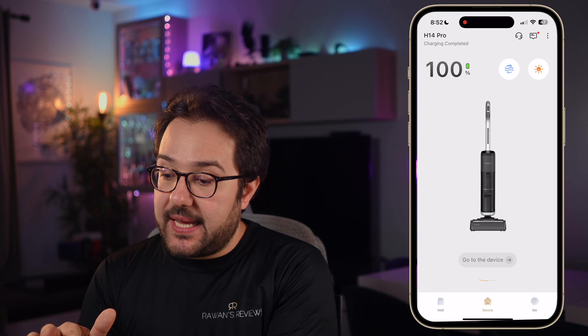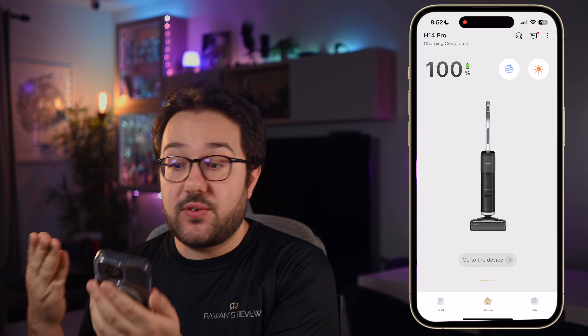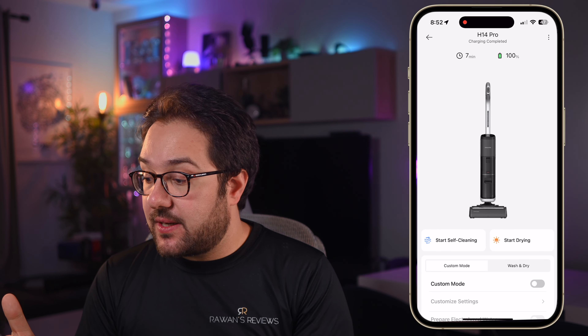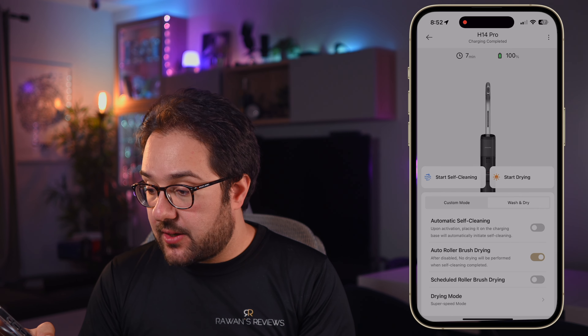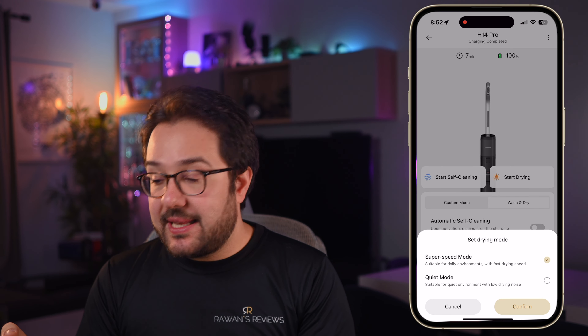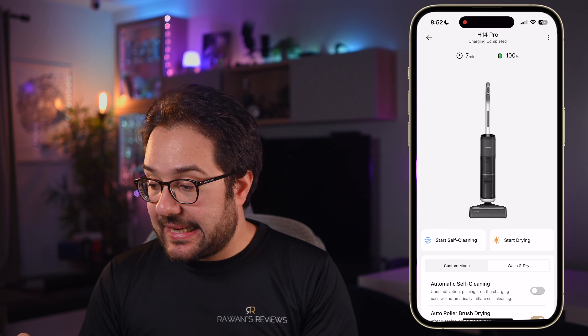Before the cleaning tests, let me show you the app. When you launch it, you'll see the battery percentage and two quick buttons to start the cleaning process and also the drying process. My problem with their implementation here is that you cannot easily choose between silent drying or fast drying. It would have made more sense if they gave us that option right from the main screen. You can change the option, but look how many clicks it takes — you have to go to the device, then wash and dry, then drying mode, then change it.